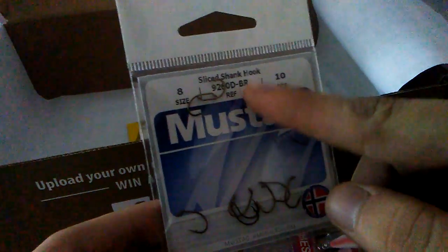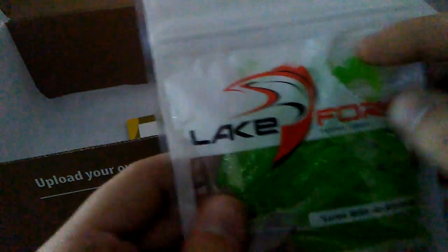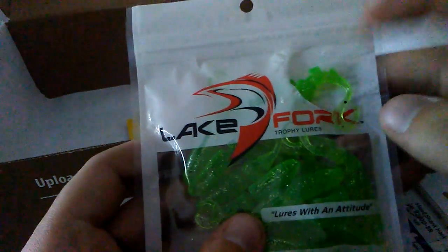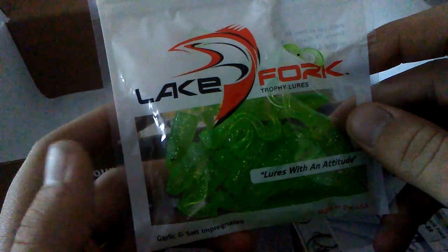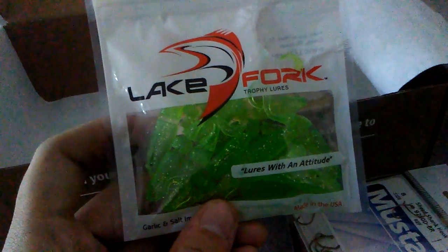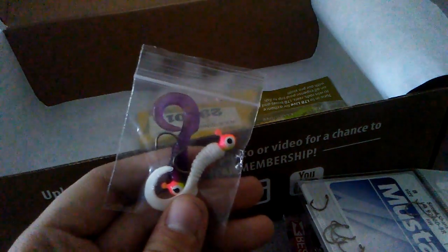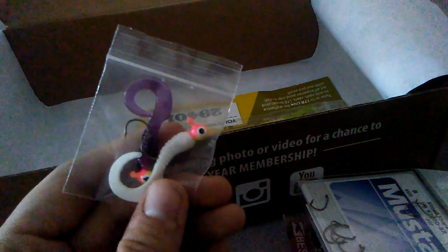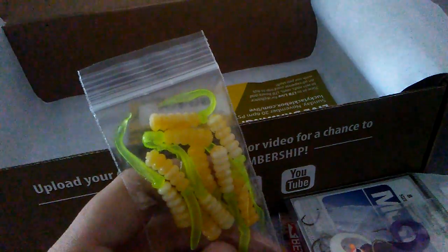The next thing is some Mustad B-Clive bait holder hooks. They retail for $1.89 — they're slice shank hooks, size 8, and they come 10 in a pack. Next up is Lake Fork Trophy Lures — in my unboxing video on my other channel I accidentally ripped the front of the bag open, but it's kind of like a little minnow imitation. These retail for $3.39 and they're the Sickle Tail Baby Shad in 2 and a quarter inch.